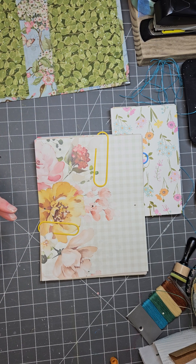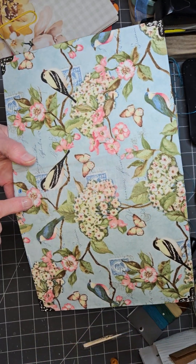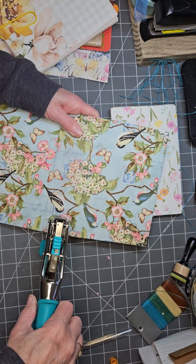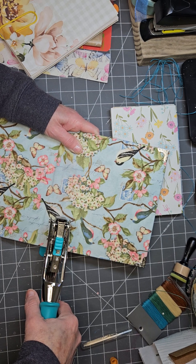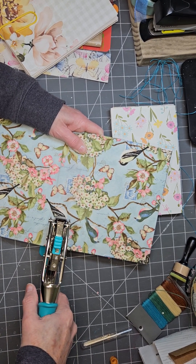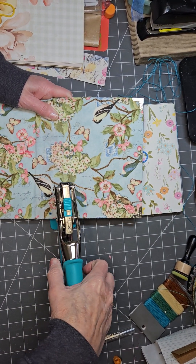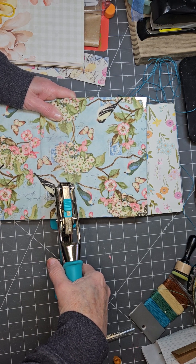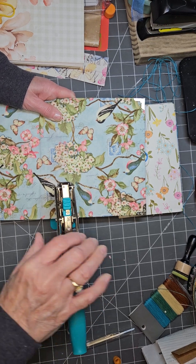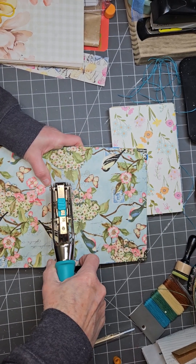My holes are punched — there are my holes. Now if you're doing a small book, you don't have to use a Crop-A-Dial Big Bite. You can use your awl and just poke it through — I've done many a book that way. But I have very weak hands in my old age, so I got one of those and that has helped me. I also need to do my book. So I'm going to do this the exact same way — I'm going to find my holes. The first one I do is the top center, and I'm on the one-eighth inch setting. Because it's cardboard — it's just a box — it punches fairly easy.